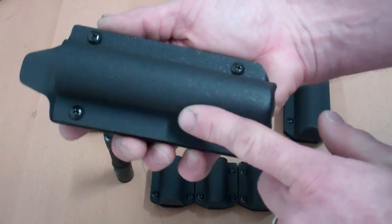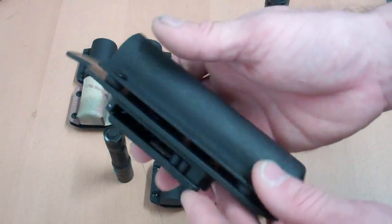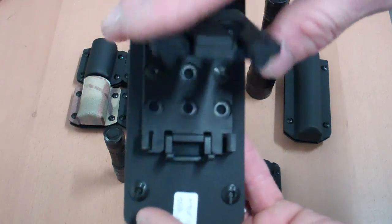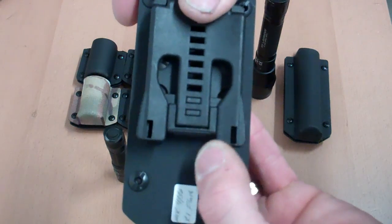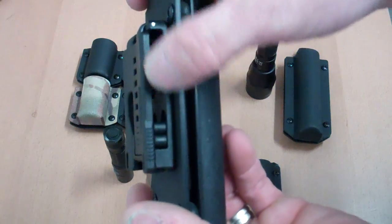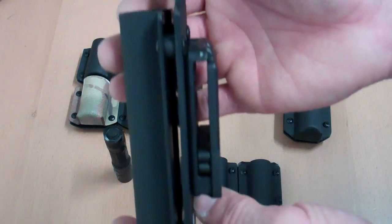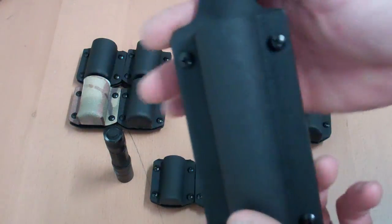The body of the holster is made out of 0.093 kydex. On these we offer a tech lock system, so it is a fully adjustable type of belt fastening system. You've got your bar here that locks it in, and the nice thing is it is fully adjustable. You can also adjust the tension between the holster panels — make it a little tighter or looser depending on your liking — by adjusting these screws here.